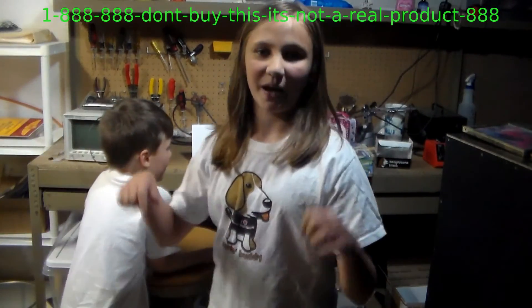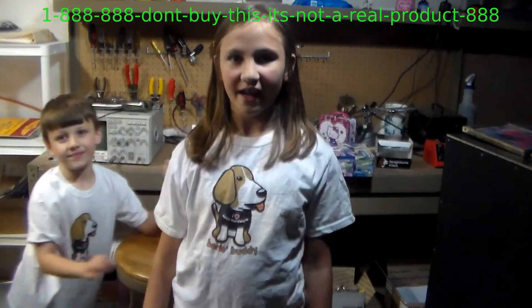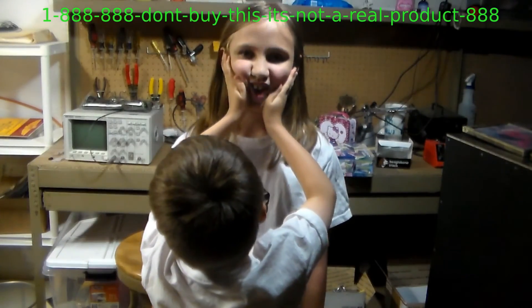You can get this product by calling the number up here, which is 1-888-888-888. Don't buy this — this is not a real product. And if you call right now, right this second, you can get a free cotton ball!